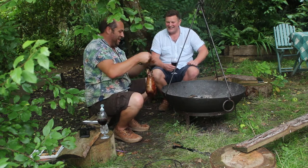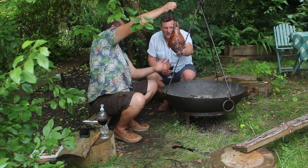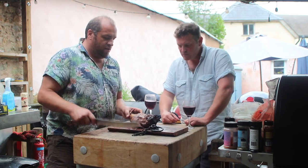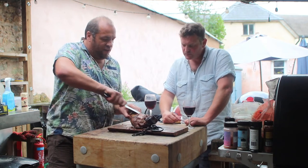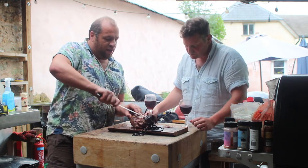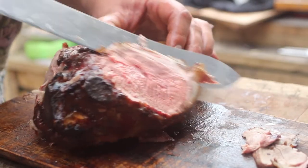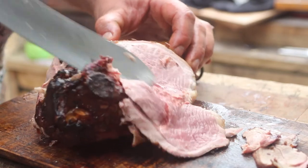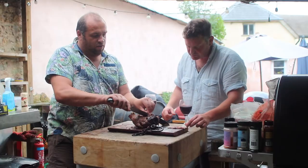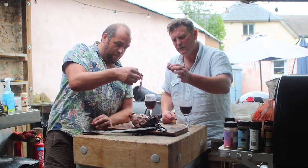Lovely. What do you think mate? It looks awesome — all I want to do is just eat that, it's dripping. OK, let's cut a few slices off and have a taste. This is looking amazing — the colour. It's nice and medium rare, nice and pink, looks beautiful.